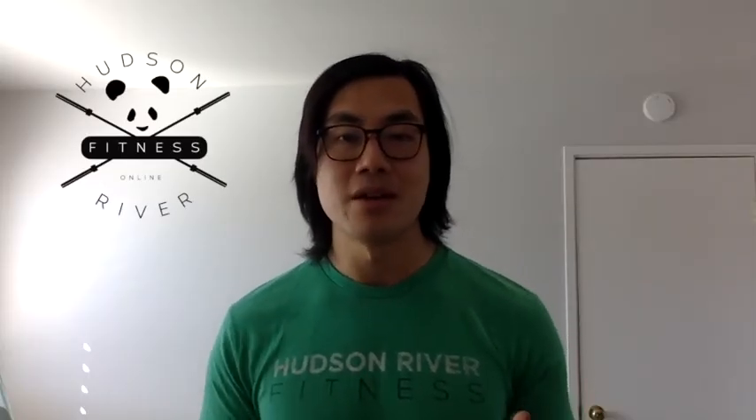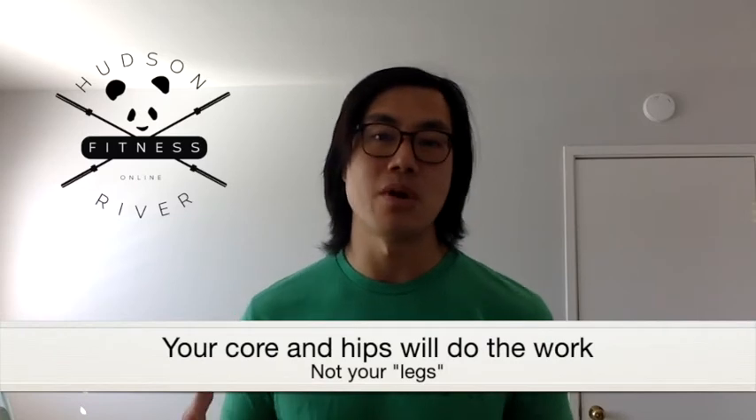The fifth step is actually having your sit bones touch whatever sitting surface you are going to be on. Number six is that you have to use the tension in your hips, not your legs, to stand up, and then finish out that movement by squeezing your butt. You don't have to worry about looking up and lifting with your legs — your core and your hips will do all of the work.